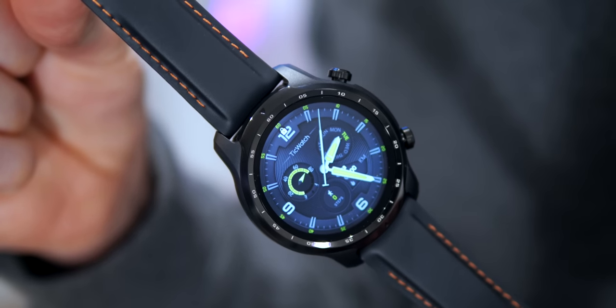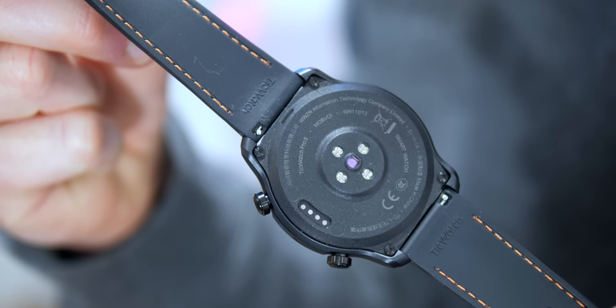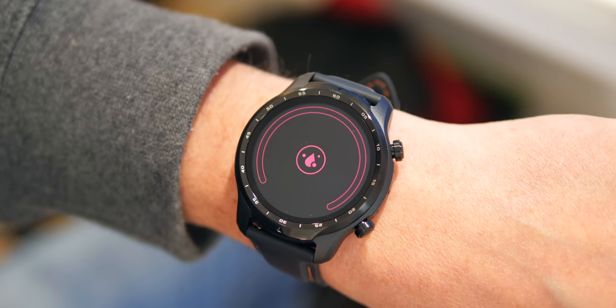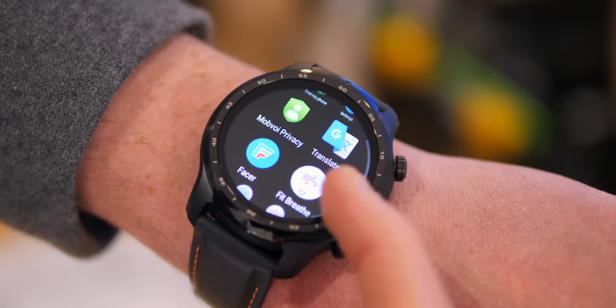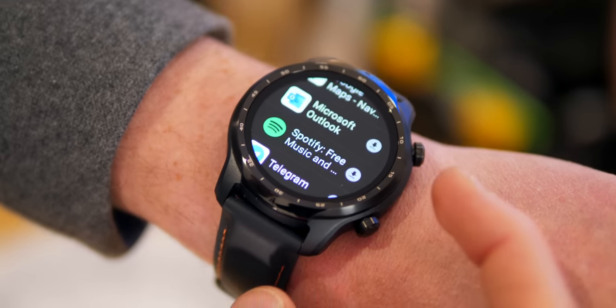On the TicWatch Pro 3 you have two buttons on the right-hand side, each with two main functions. The top button gives you access to all your apps, including a host of Mobvoi's own apps like TicHealth, TicPulse, TicSleep, TicOxygen, and more. You can also add additional apps via the Google Play Store that comes pre-installed.